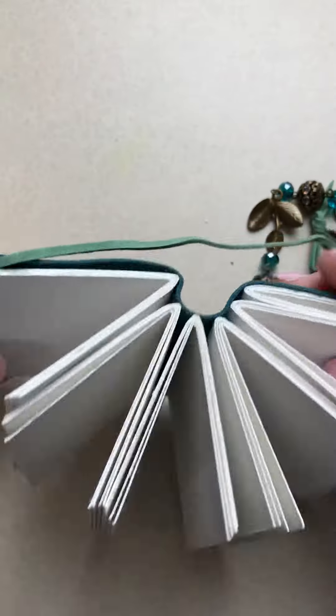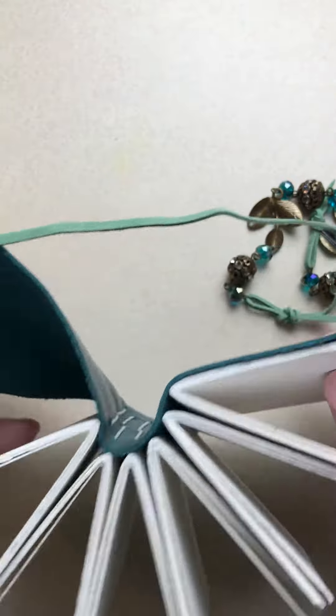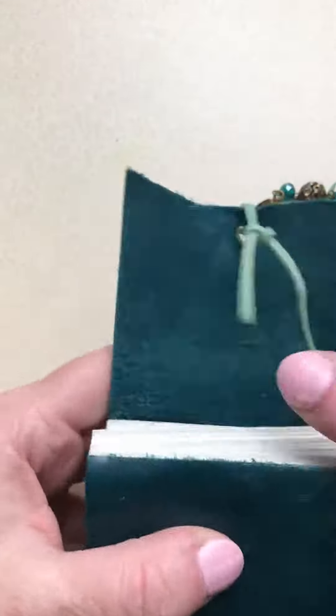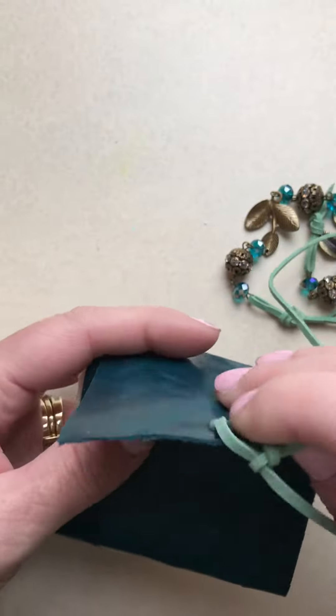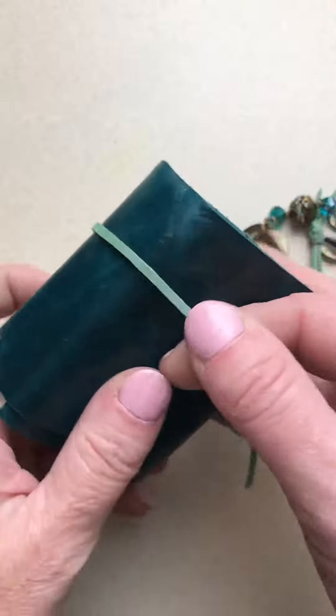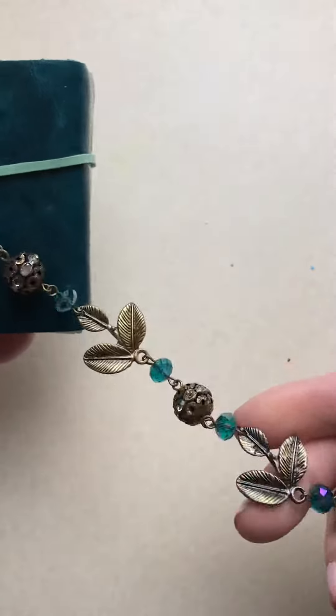Included in this is watercolor paper. We've got six signatures, so you've got 96 total pages in this little mini journal. And then I paired it with this gorgeous, almost a seafoam green leather cord.